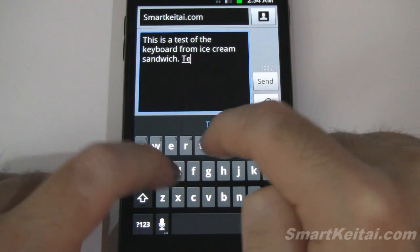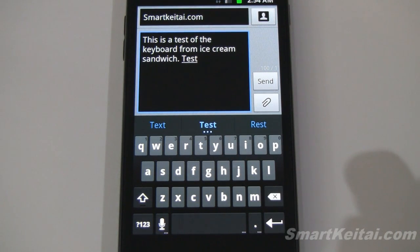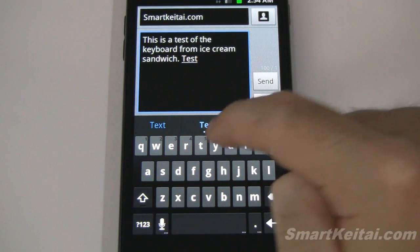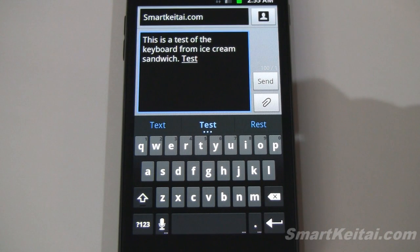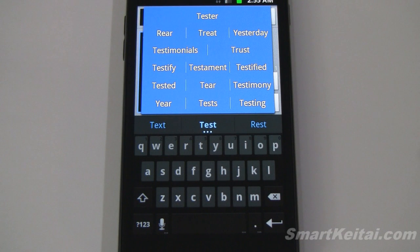Another thing I want to show you is suggestions, so I'll type in 'test.' You can see we get our three suggestions up at the top here, and you can see the middle button has three little indicator dots. If you tap and hold, you'll get a longer list of suggestions — a nice way to hide them until you want to access them.